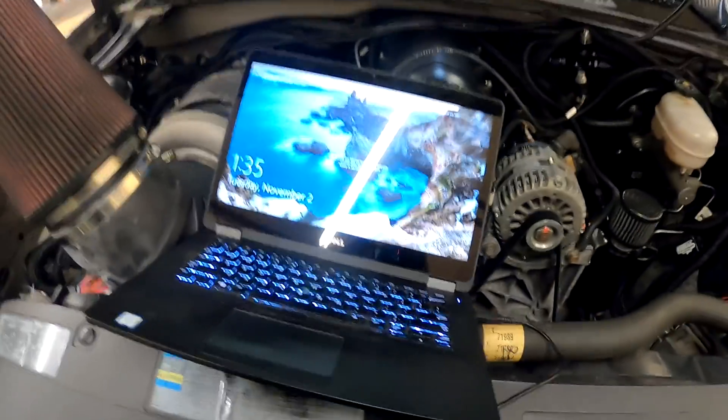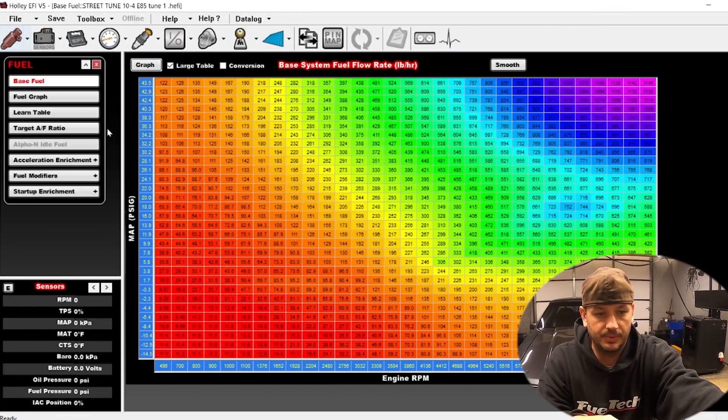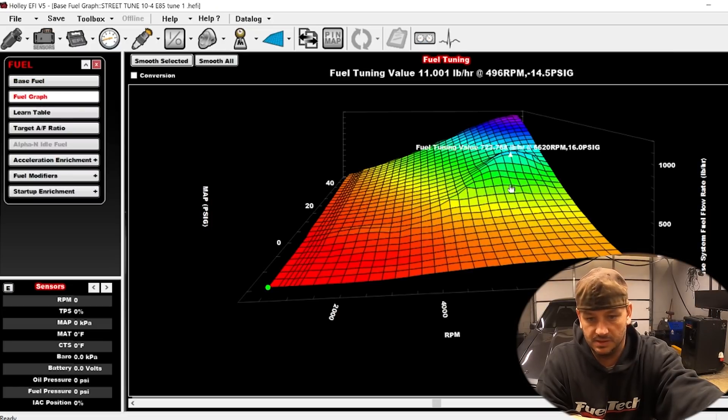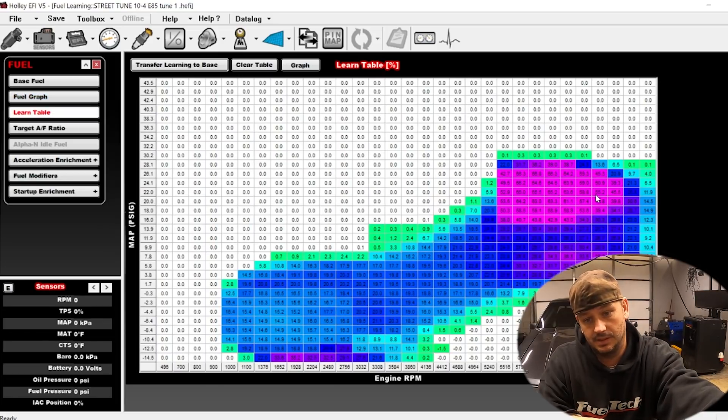The first thing I'm gonna do is pull the file out of the ECU and take a look at it. I'm genuinely curious to see how it's so far off. Download this, then we'll take a look. Here's our file. First thing I always do is look at the fuel table, and you can see right away we got something going on over here. Next thing I'll look at is the fuel graph, and again you can see there's something going on here.